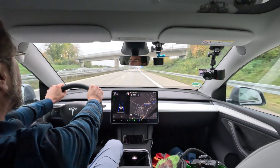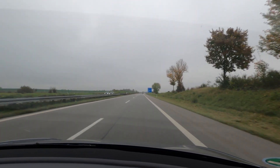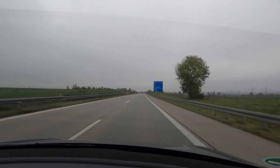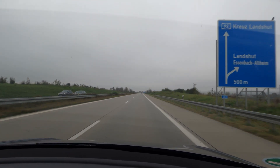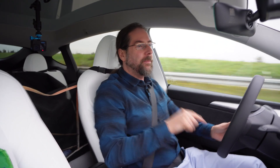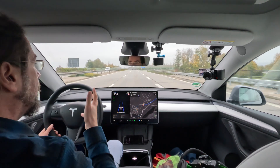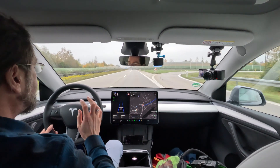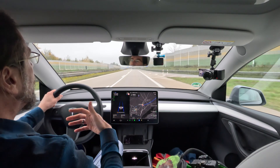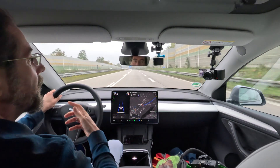How is it to drive the Model Y on a long-distance highway trip? The section right now is not perfect for this car — it's very bumpy and the car is very sporty, so you move around and the camera shakes like crazy. I don't think they balanced the winter tires very well because above 135 it shakes like crazy and at 130 it already shakes a bit. Overall it's a bumpy ride because the suspension is more sporty than comfortable.